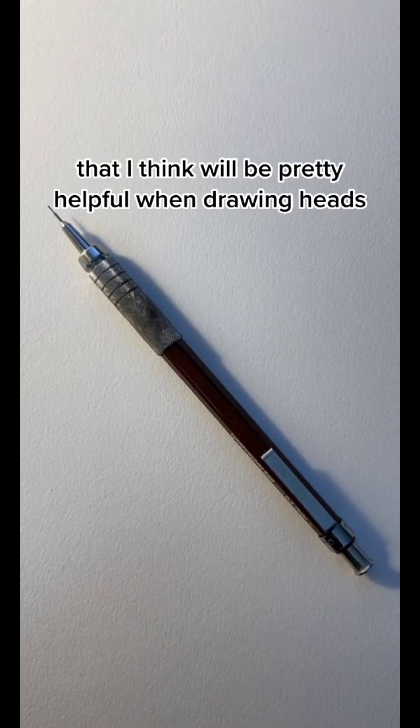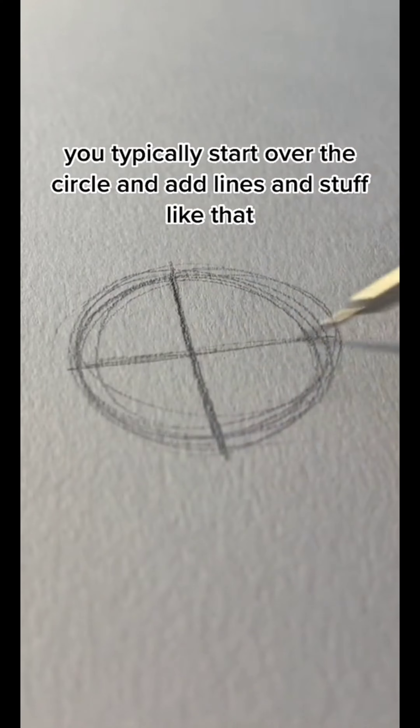So today I'm going to be sharing a tip with you guys that I think will be pretty helpful when drawing heads. When you draw your head, you can start off with a circle and add light and stuff like that.